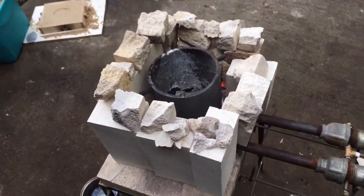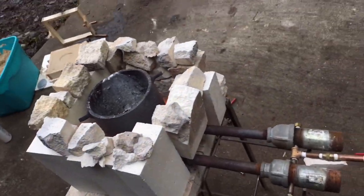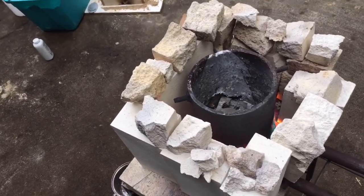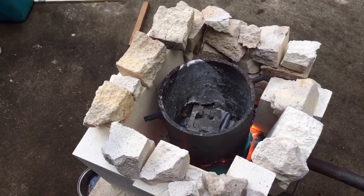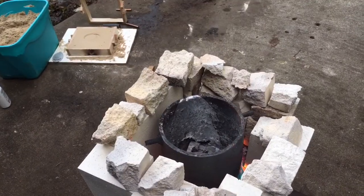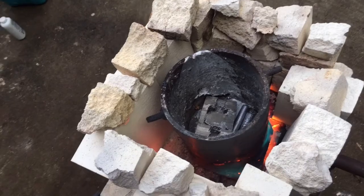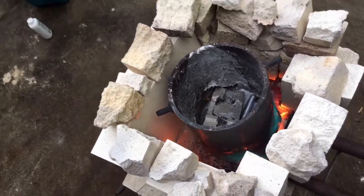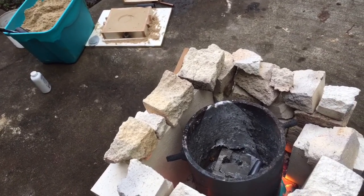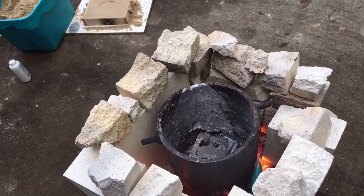Here's a shot of my foundry — got aluminum in there getting ready to pour. A lot of people get real fancy on their foundry builds, but this works for me. The crucible is just quarter-inch round pipe from the scrapyard with a quarter-inch plate welded on the bottom, and then there are two nubs on the side — just nuts I welded on so I can have a pivot point to tilt the thing and pour.